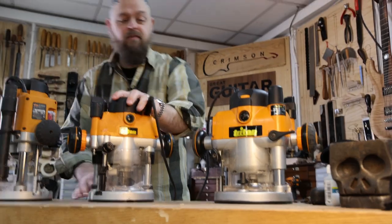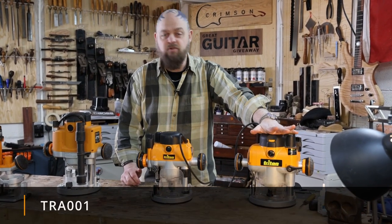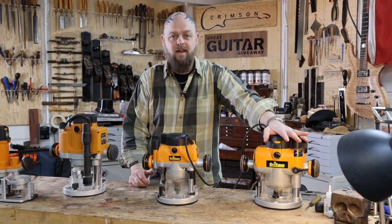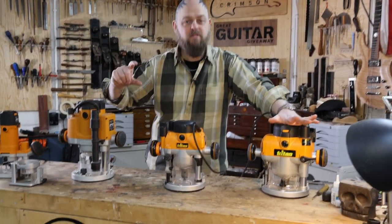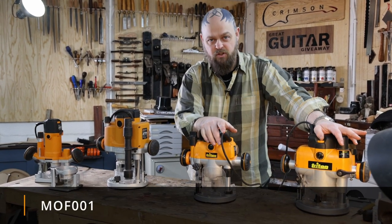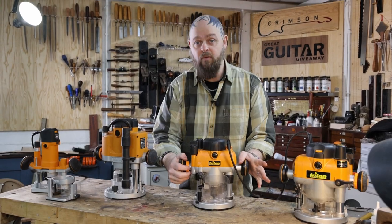So this is the TRA001 and this is the MOF001. If I don't know necessarily what I'm going to be doing, this is the router that I've got. She is meaty enough and powerful enough to do pretty much anything on a guitar — from very deep cuts using a half-inch bearing cutter, taking big passes all the way around the outside, to a cutter with a 60-millimetre cutting blade which it eats for breakfast. If I'm going to be routing just pickup cavities using a quarter-inch cutter all day, I'll go for this baby — it's not quite as powerful but it is definitely meaty enough for anything in guitar building.